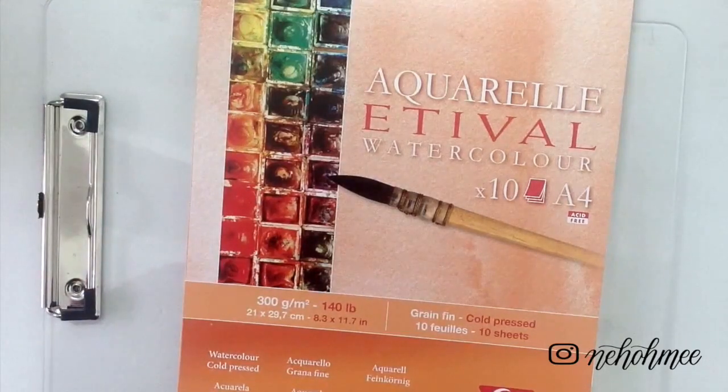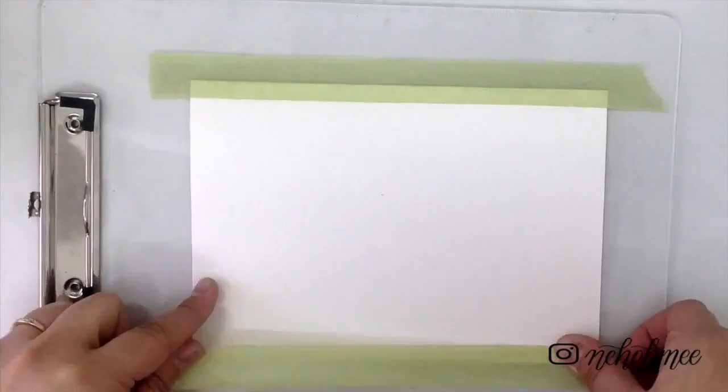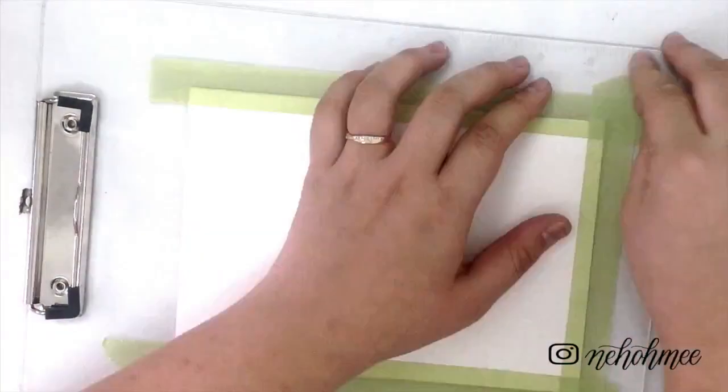I'm taping my paper with artist tape on the clipboard. You can use any board — the reason I'm taping it is because I want to prevent the paper from moving around too much.